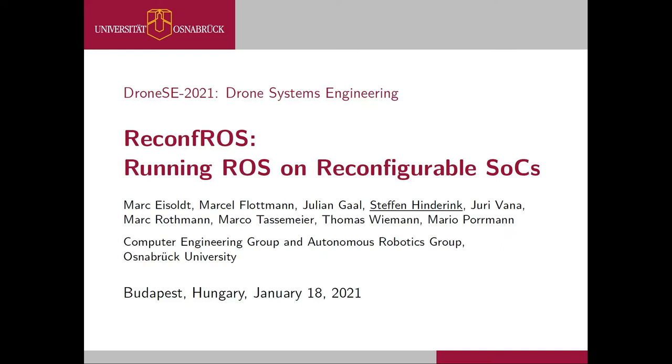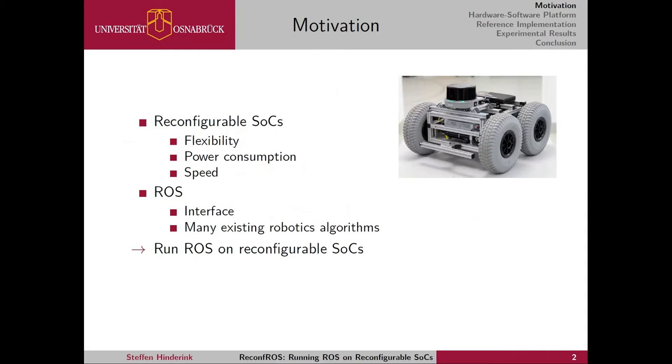Hello everyone and welcome to the presentation of our paper with the title Reconfrost: Running ROS on Reconfigurable SoCs. My name is Steffen Hinderink and I'm a master's student at Osnabrück University.